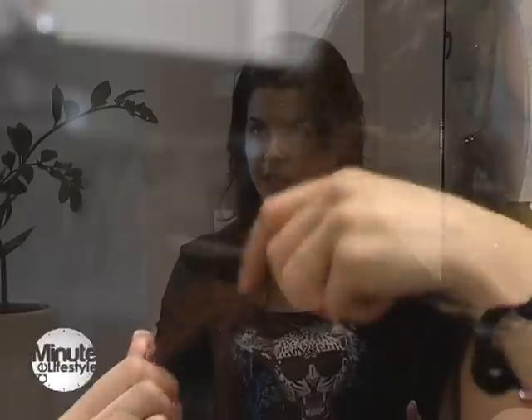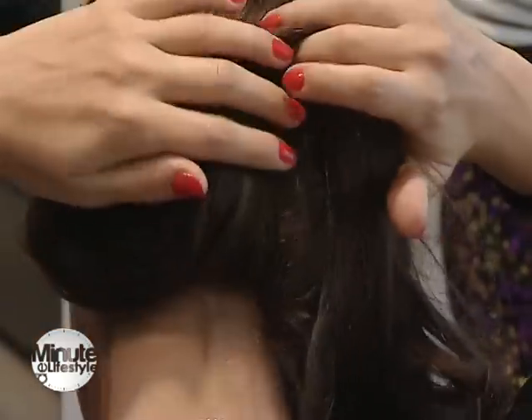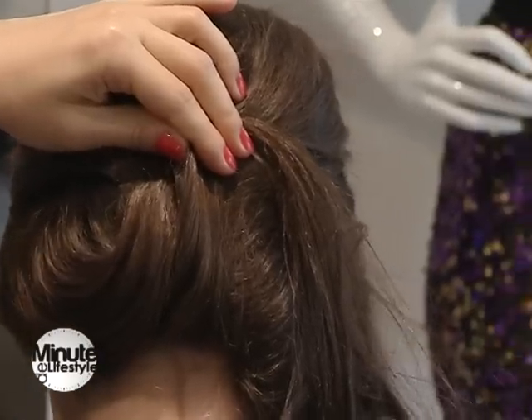După aceea îl dăm un pic cu fixativ, la fel flexibil. Îl finisăm foarte, foarte puțin. Apoi începem să prindem câte o șuviță, o mecă un pic mai groasă, și să ducem una câte una în zona unde dorim să fixăm cocul.